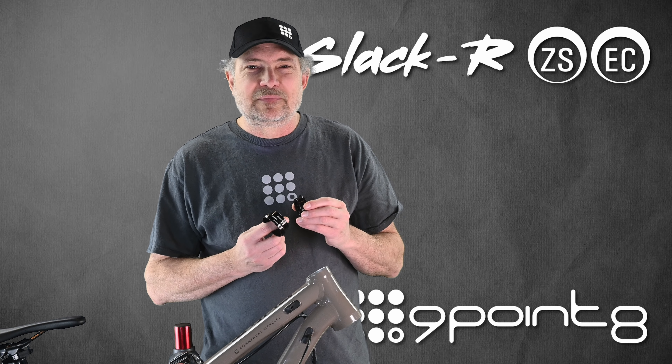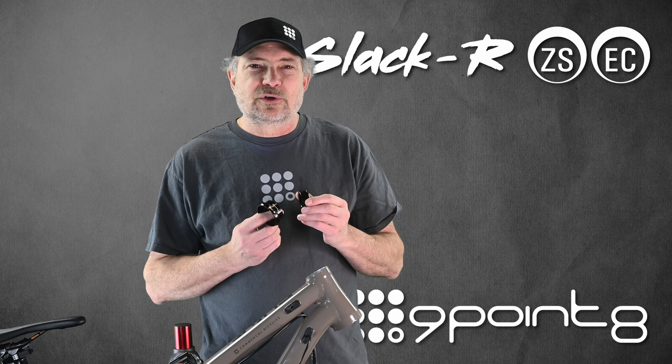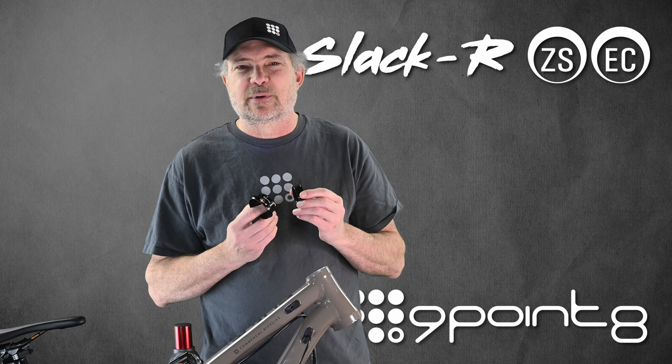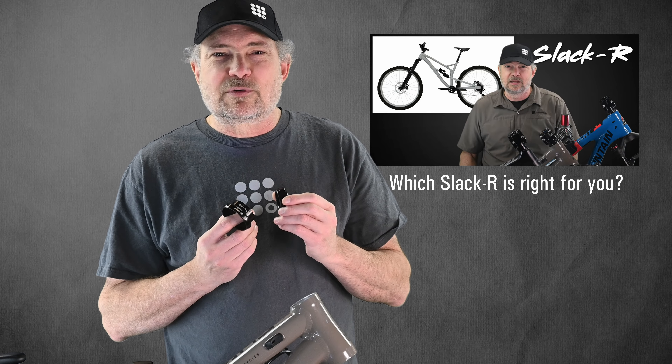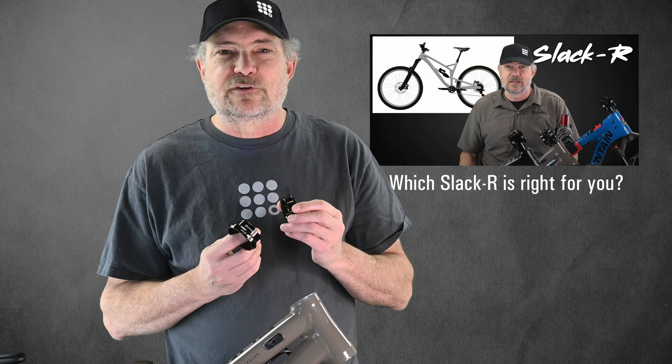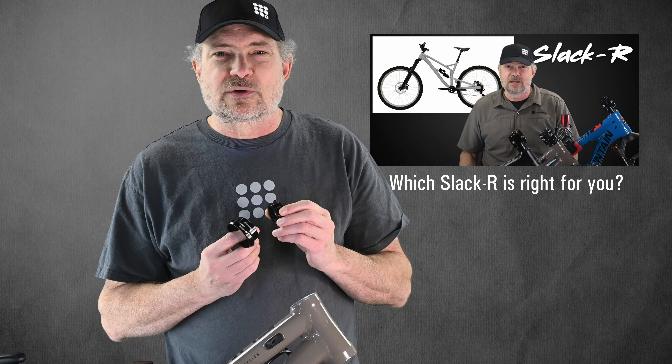Hi, I'm Stephen from 9.8. In this video, we'll be showing you how to install a Slacker ZS or EC eccentric headset on your bike. There's a separate video that explains how you can determine which Slacker is right for your bike — it's linked in the description.